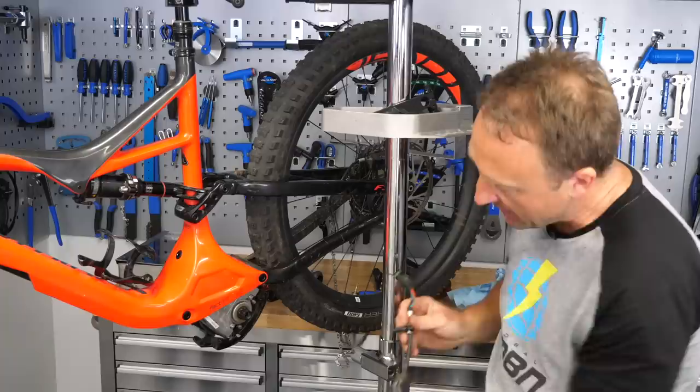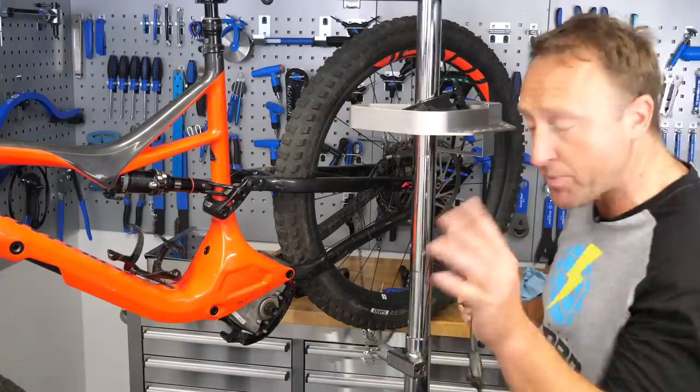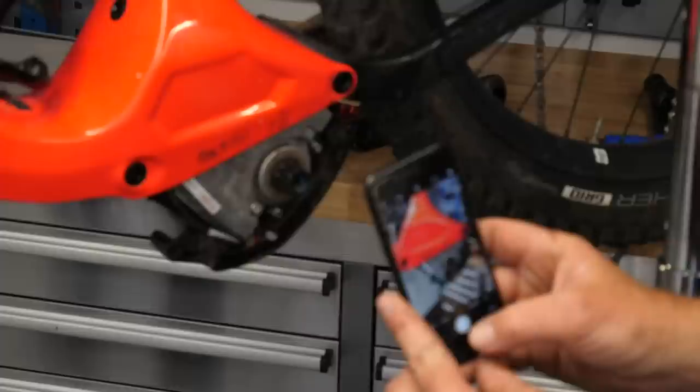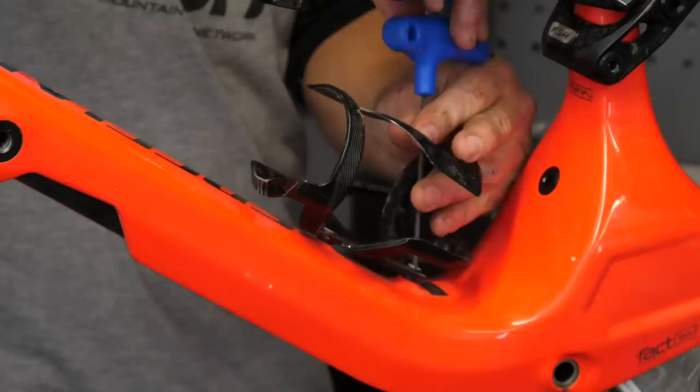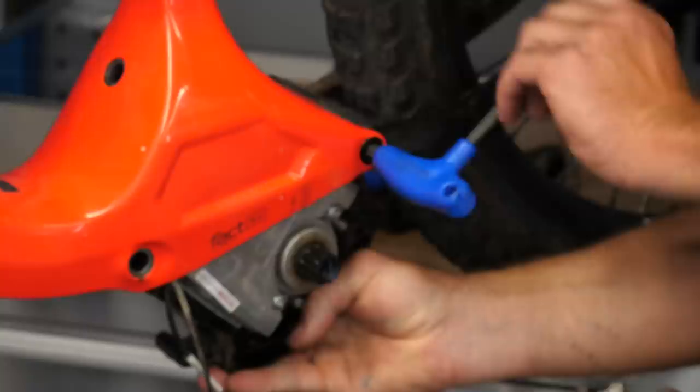You've also got the sensor and the remote leads at the front — it might be worth taking a shot on your phone to remember where those leads go. There are four main bolts which hold the motor in place on the Specialized Levo. This is quite different from the Canevo, which has a cradle as part of the frame and you pull the motor out sideways.